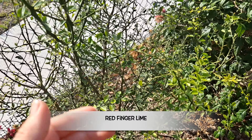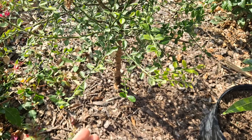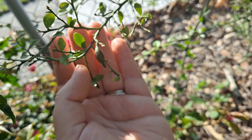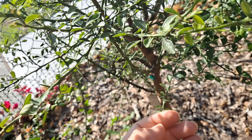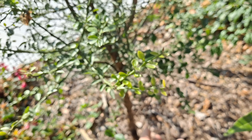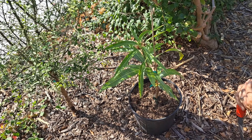Here we have our red finger lime. The tips will have this dieback. This one had a fruit on it for like four months, and it's starting to flower again. It had a whole bunch of flowers but it never held anything - just that one. So today we're gonna rip that up and replace it with a mango.